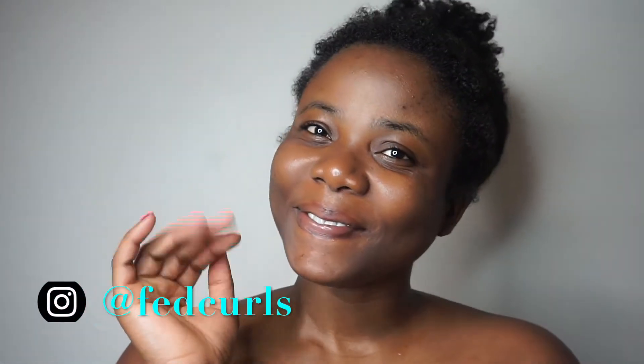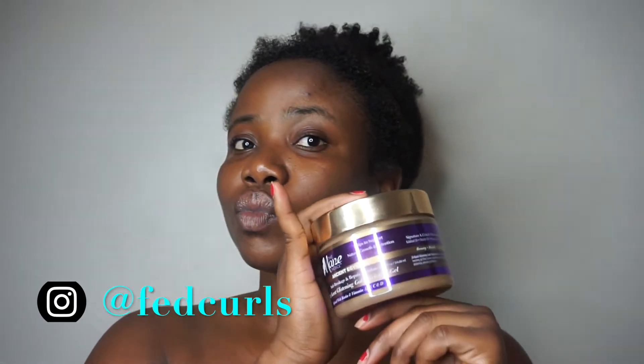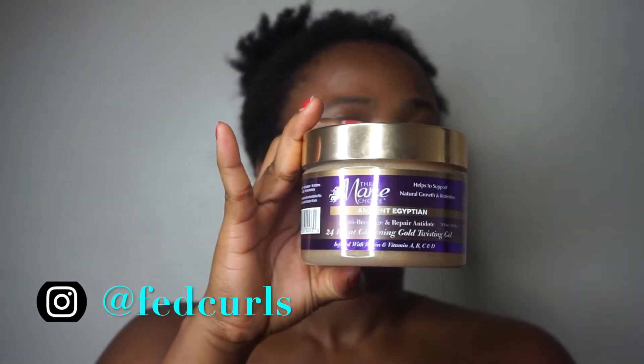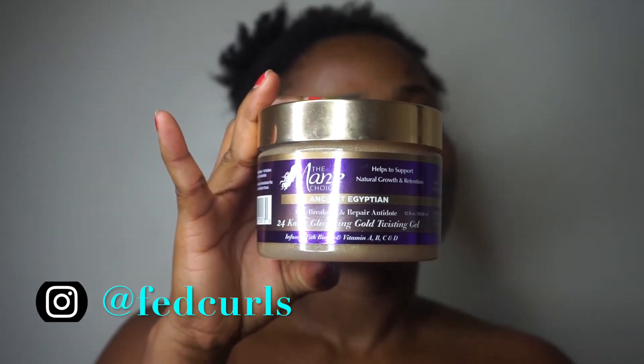Hey y'all, welcome back to my channel! In today's video I'll be testing out the Mainchoice Asian Egyptian 24 Karat Glistening Gold Twisting Gel. First of all, I love the packaging of this gel.